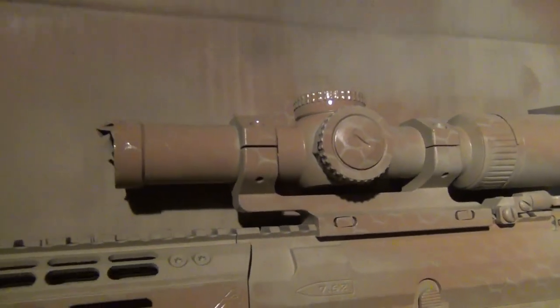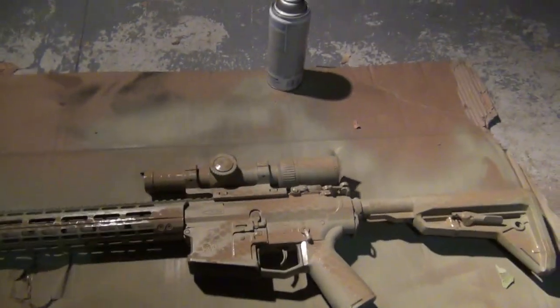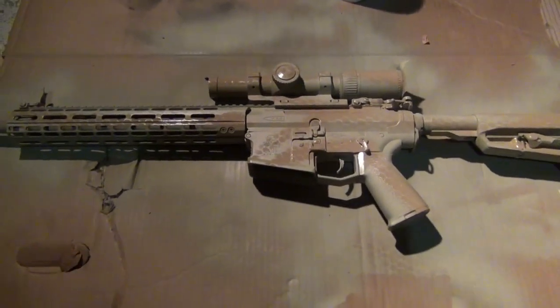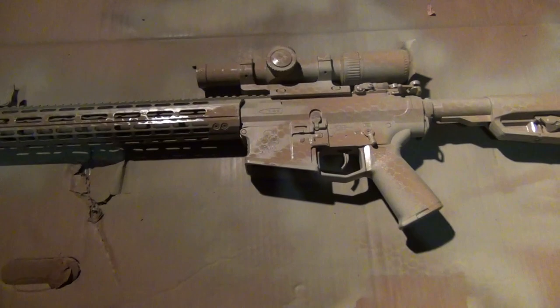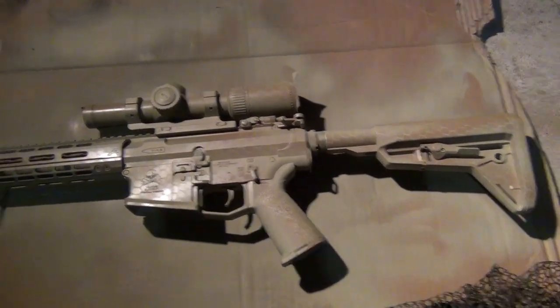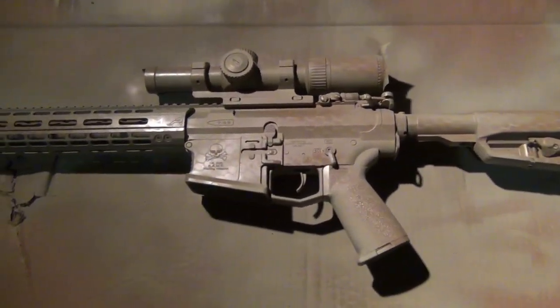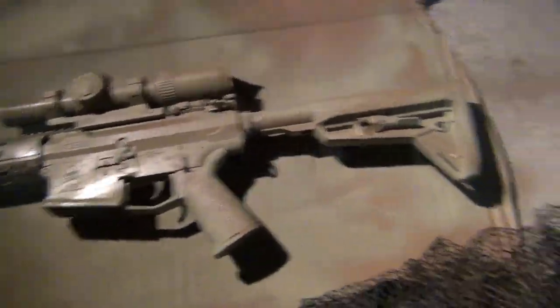We'll clean it up. Give this a few minutes to dry and then we'll do our darkest color. Now that first bit of pattern is all dry — it's only a few minutes later, not going to lie — I borrowed my girlfriend's hair dryer and sped up the process. Little trick.